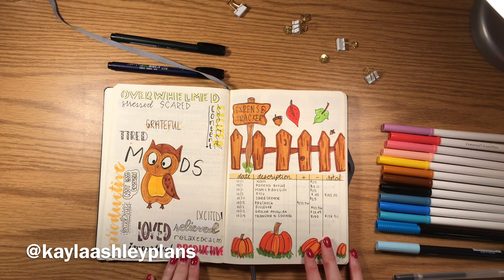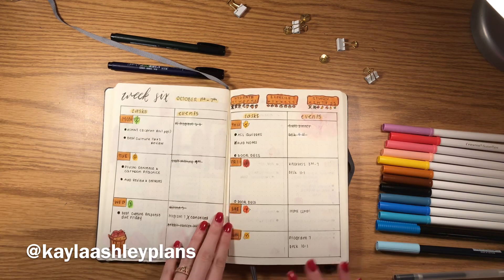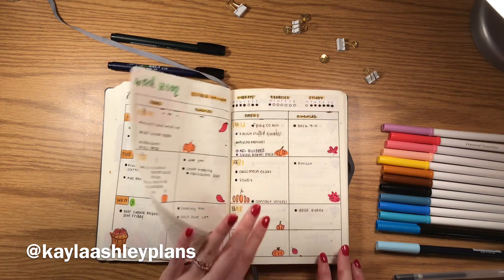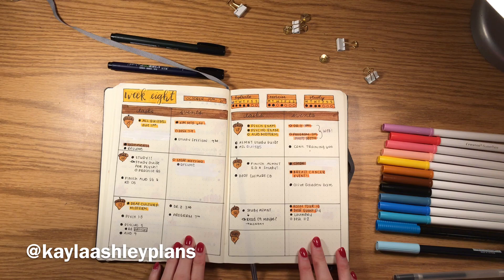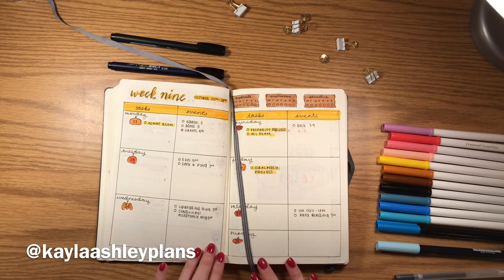My Instagram is also on the screen so that you can see pictures. I'm also doing an October lettering challenge on Instagram as well. This is what my setup looked like in October. I enjoyed it, but there were some things I wanted to change, so I implemented those changes for this month.